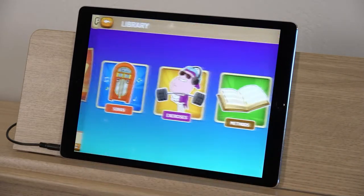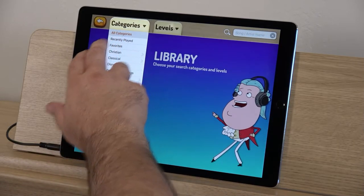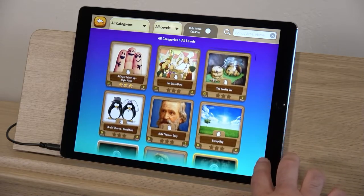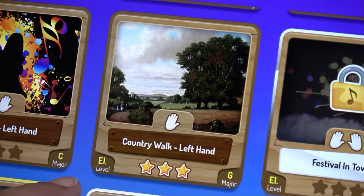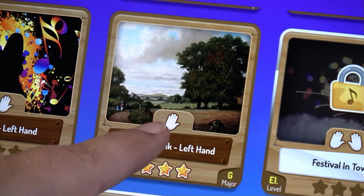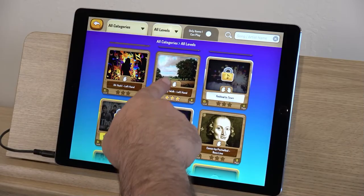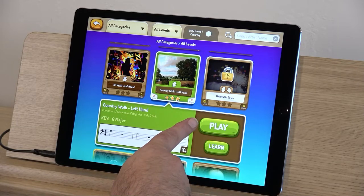Piano Maestro also has an enormous library of music and exercises. To access it from the main screen, press Library. Here you can search for songs in a variety of categories and skill levels, or select All Categories and view everything at your skill level. Each song icon tells you the level, key, and whether the piece is written for one or two hands. You'll also see whether you've played the piece before by checking the three stars at the bottom of the icon.